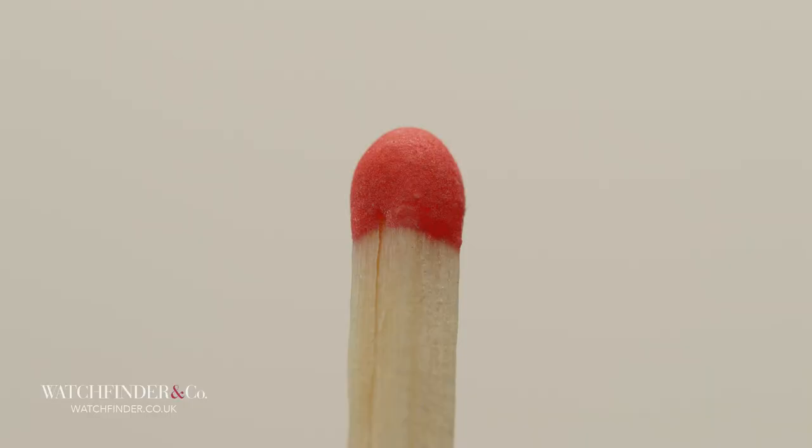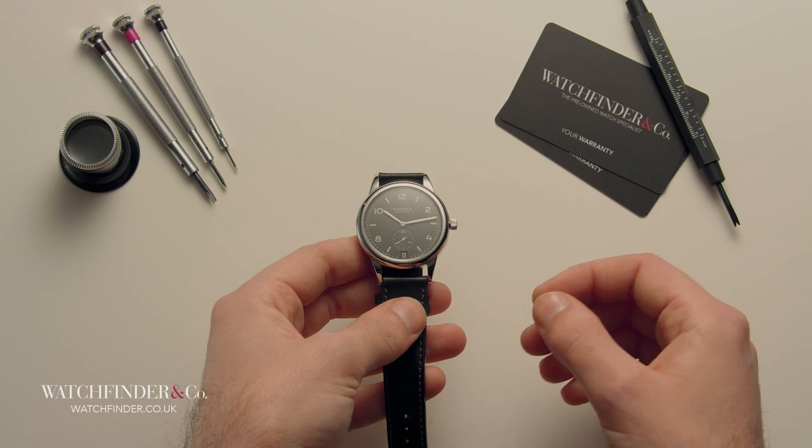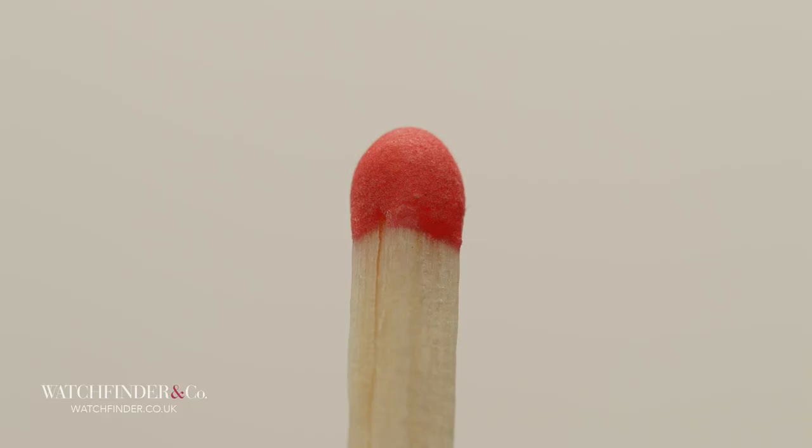Here is the matchstick for scale. The head is about 3mm across. We're seeing it at a 1-to-1 ratio, which means that the image projected onto the camera's sensor — which is 25mm by 14mm — is the same size as in reality. That image is then expanded to the size of the screen you're watching this on.